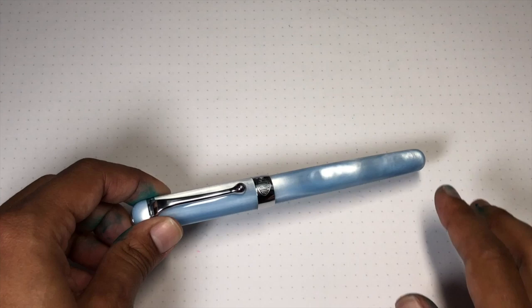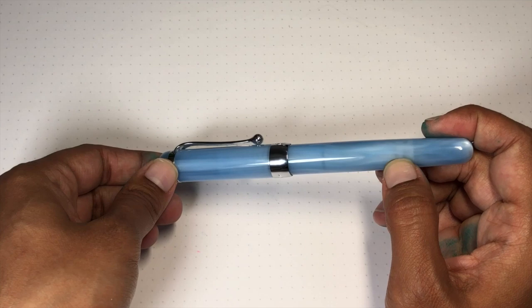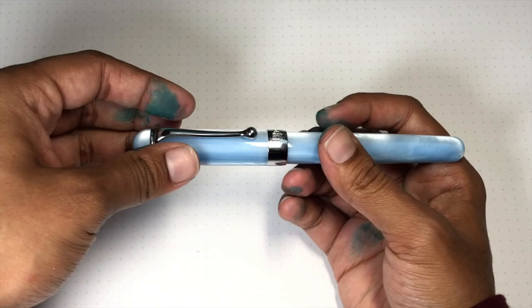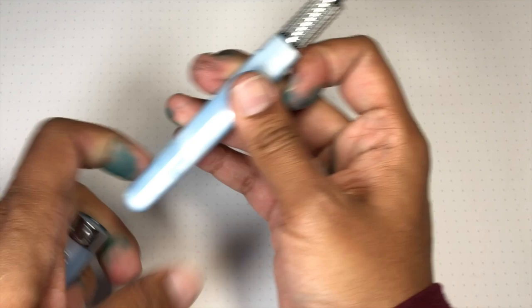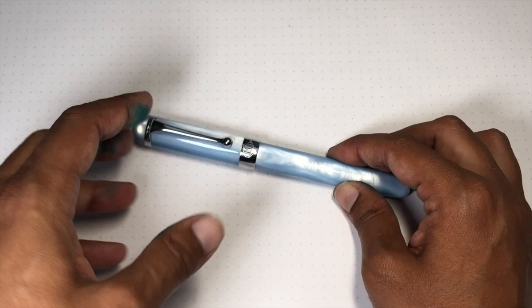Hey everybody, welcome to the writing portion of the Aurora Alpha in sky blue. This resin is very pretty — it's kind of translucent, you can see the converter through there. It's a pretty simple pen design. It's got the Aurora logo up top in a large metal emblem, the Aurora clip. The clip is quite snug but it's liftable — it works. It's got the round ball so it'll hold on tight. It's got the wide center band engraved with Aurora Italy. In terms of hand comfort it fits really well. It can be posted but it's a little long — I find it uncomfortable like that. I really like the shape, the color, and the simplicity — fairly minimal trim.